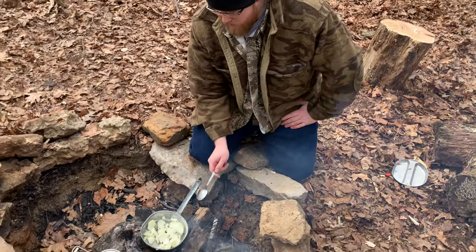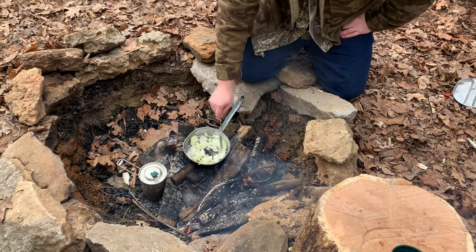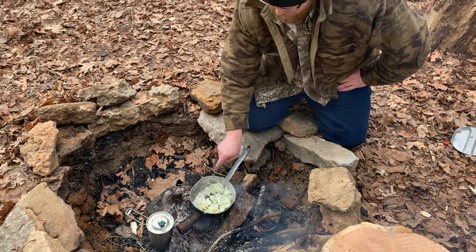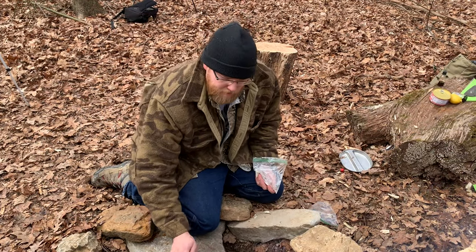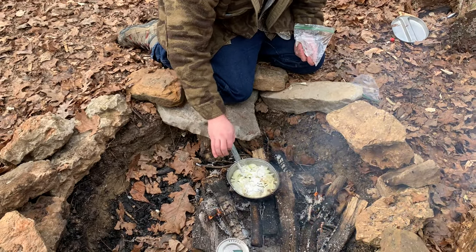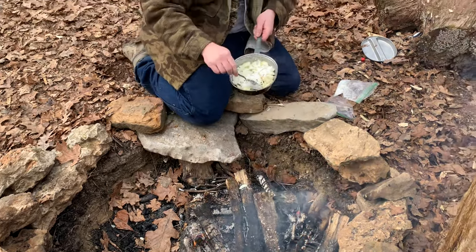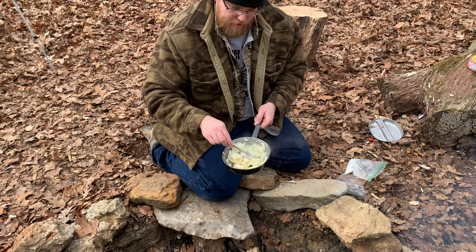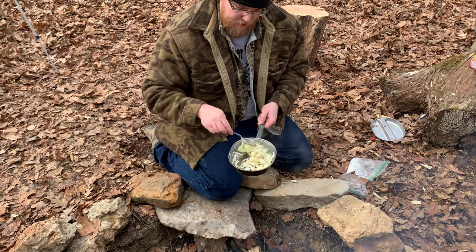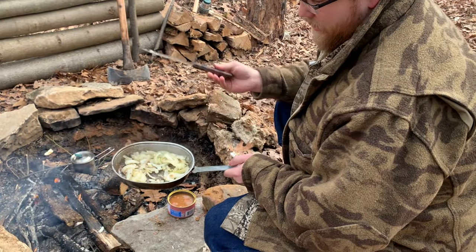I got the onions and the garlic in the pan with the butter and the olive oil, and I'm just going to cook them up about halfway because they still have to cook a little bit more with the flour on them. The onions and the garlic are about halfway done, so I'm going to go ahead and put the flour in there — about a tablespoon, just a little bit more — and stir that up, get all those onions coated up and cook it to a certain point so it's about brownish. The onions are pretty much done and they got all the flour cooked up.